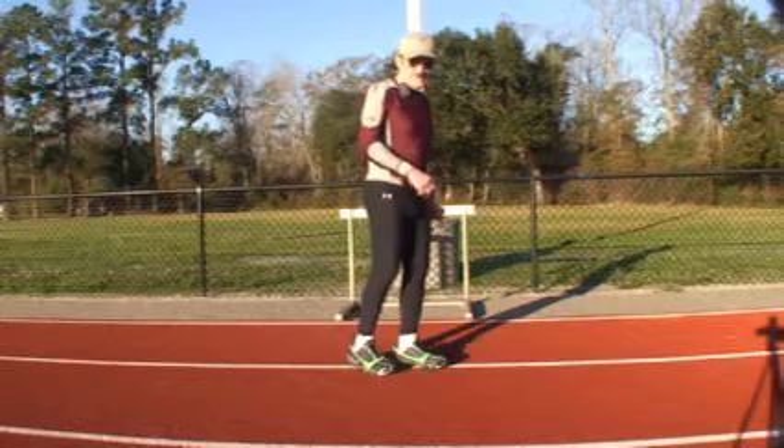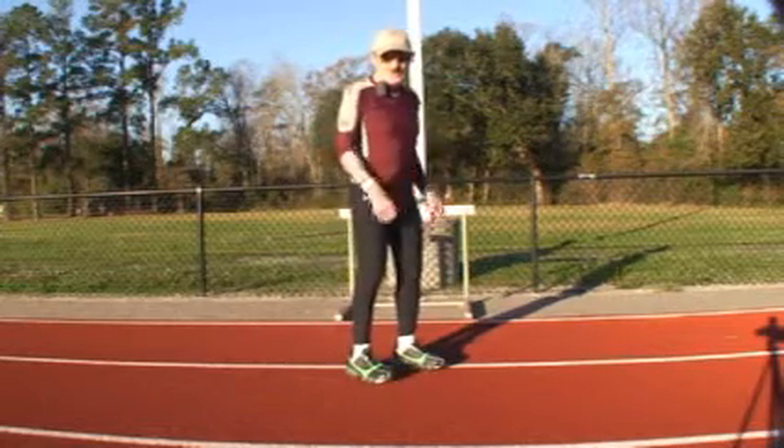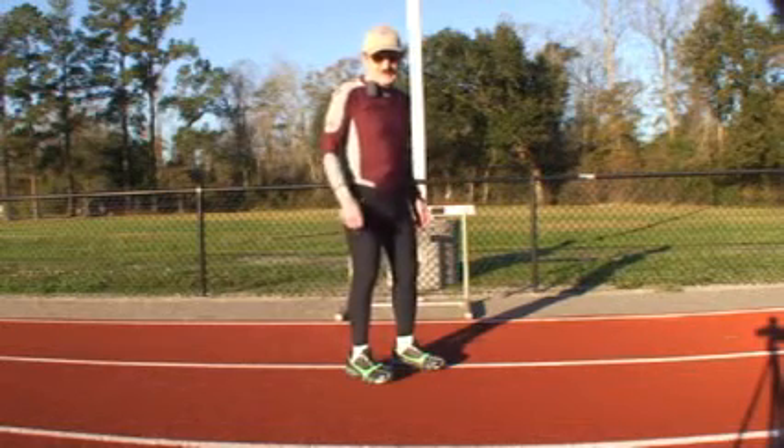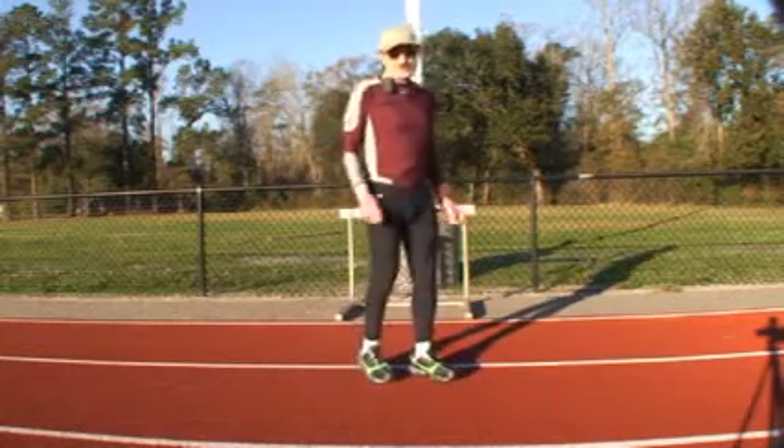If your legs are going up high in the back while you're sprinting, you know that you're running very fast, because you're trying to keep it down as much as possible, but it goes up against your force.